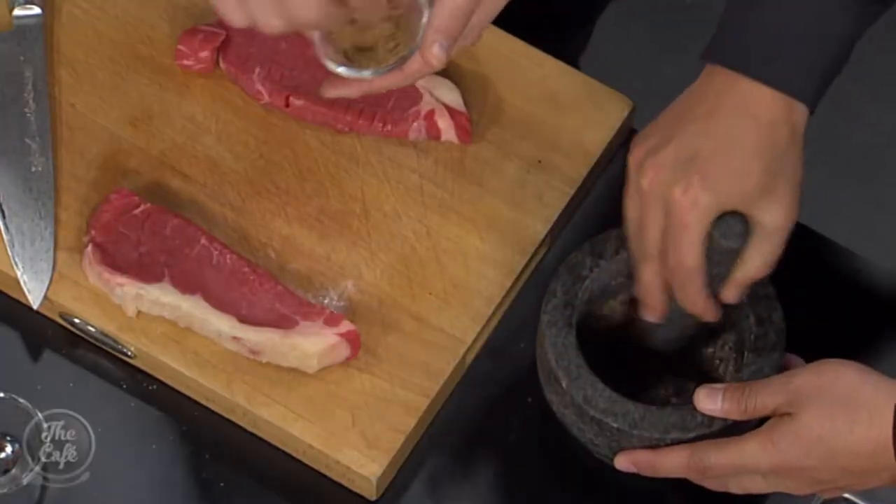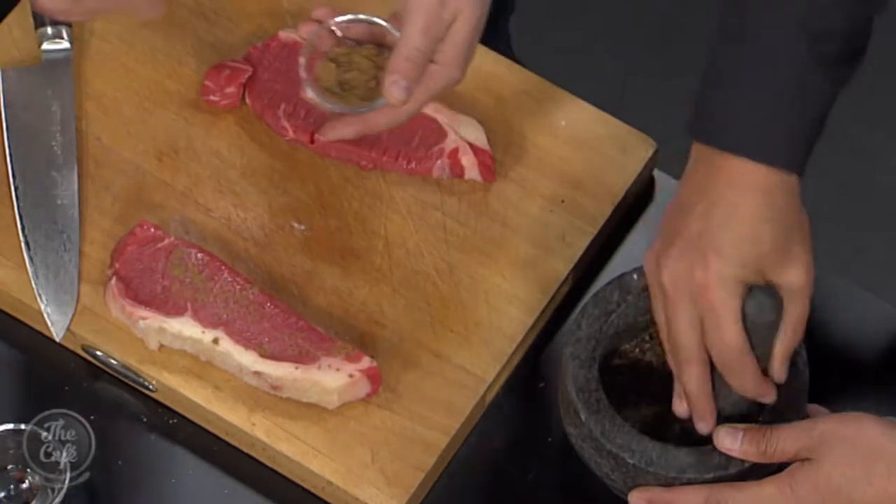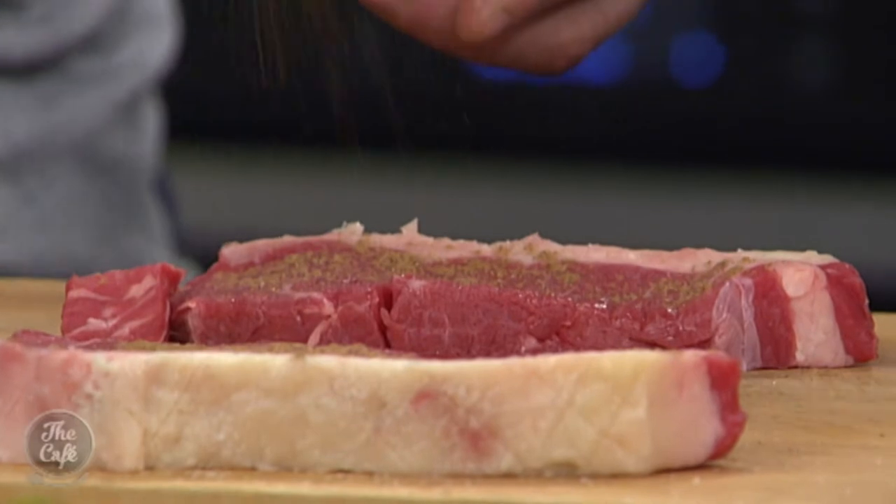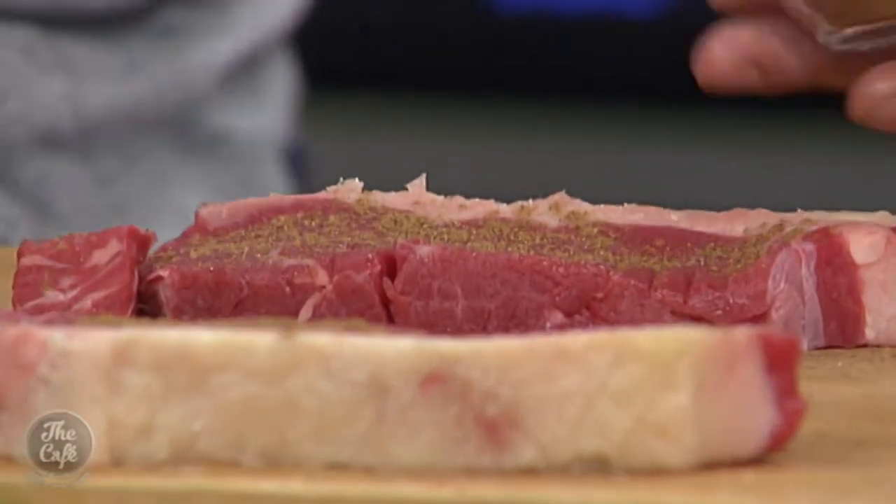I've got a little bit of Chinese five spice as well. It's quite strong but it's a really nice flavour. It's got star anise in there and cinnamon — sweet and aromatic spices. Just lightly coat that on the side of the steak.